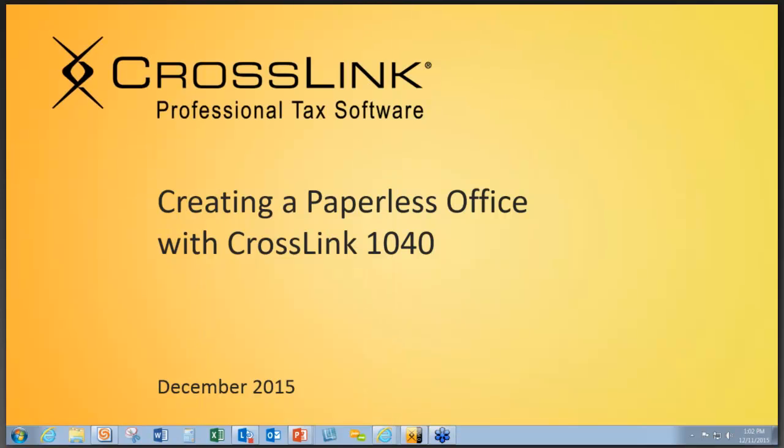As a current user of CrossLink 1040, you're probably aware of many of the outstanding features of our software. Today I want to talk to you about one of these: using CrossLink to create a paperless office.